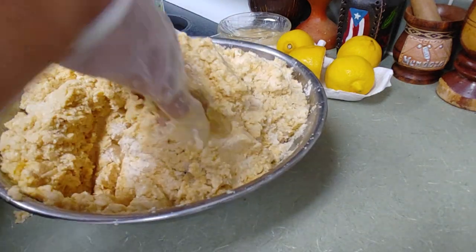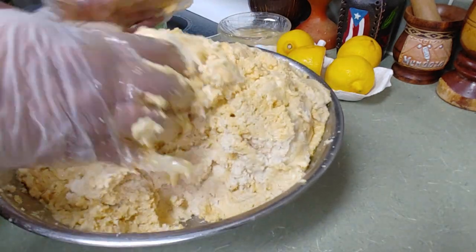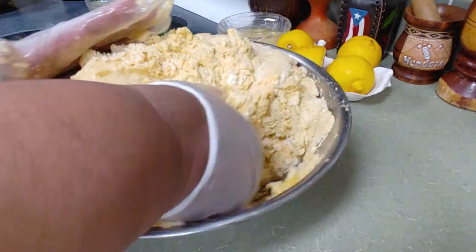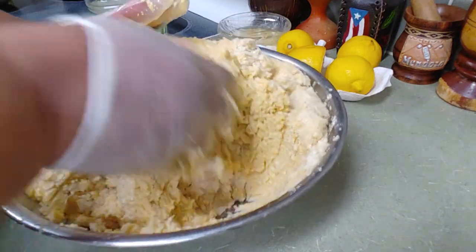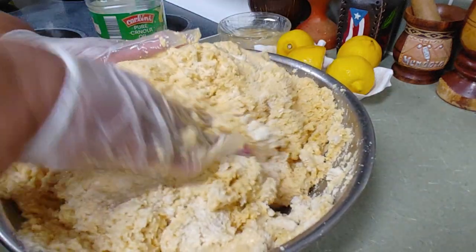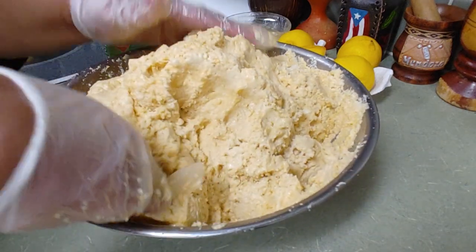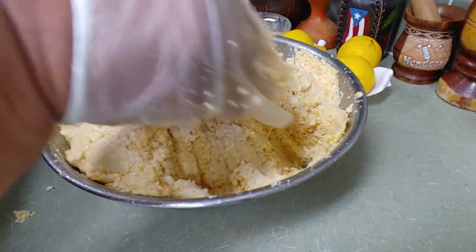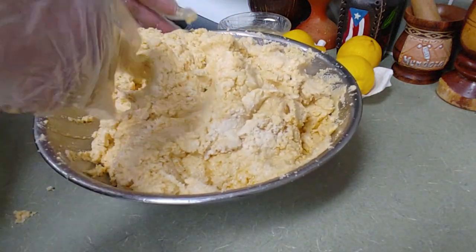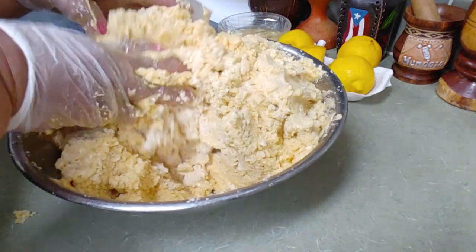La yuca tiene su sabor y el plátano también — combined, the two together, you won't believe it. It won't be too hard nor too soft; it'll come out just right with that flavor. Mucha gente le echa cubito o caldito — yo no. Just oil and salt, because the meat that goes inside is what's going to give it the flavor.